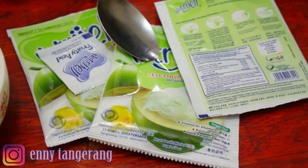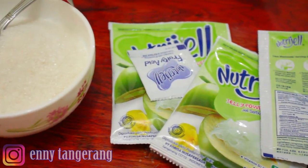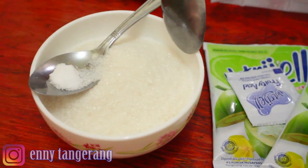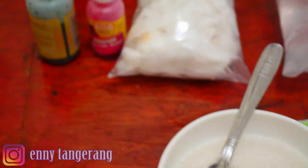Want to know today's recipe? Here are the ingredients I've prepared: Nutrijel young coconut flavor, 3 packets; 200 grams of sugar; and half a teaspoon of salt. Food coloring as needed.